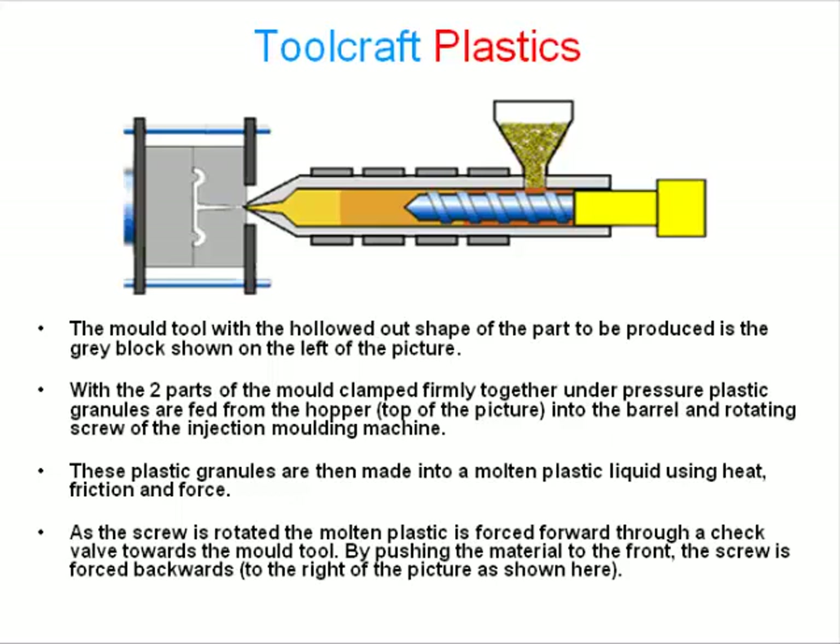As the screw is rotated, the molten plastic is forced forward through a check valve towards the mold tool. By pushing the material to the front, the screw is forced backwards, to the right of the picture shown here.